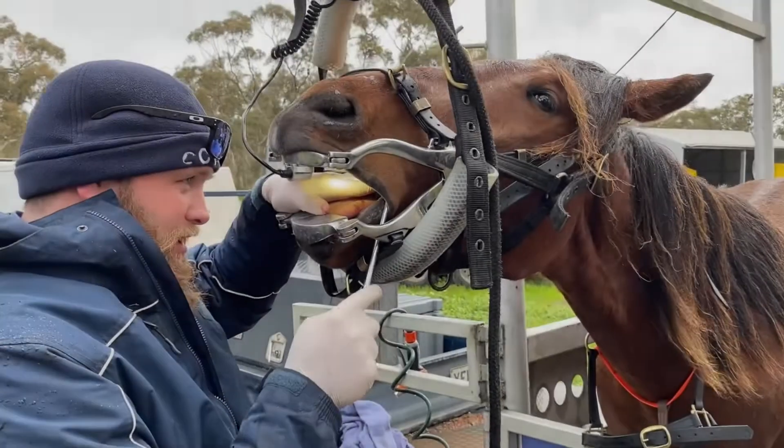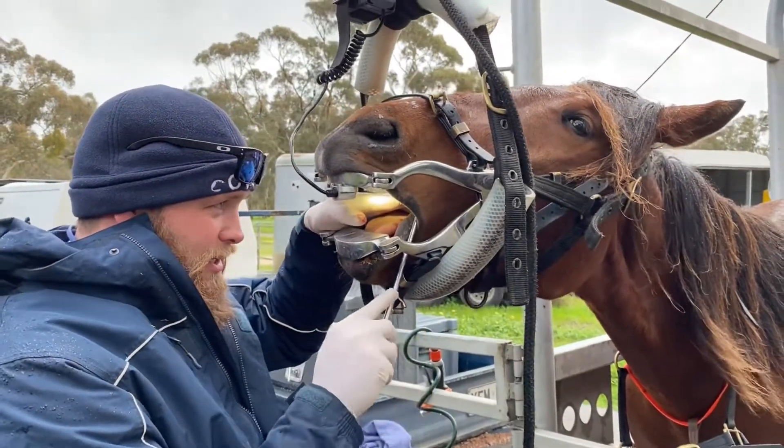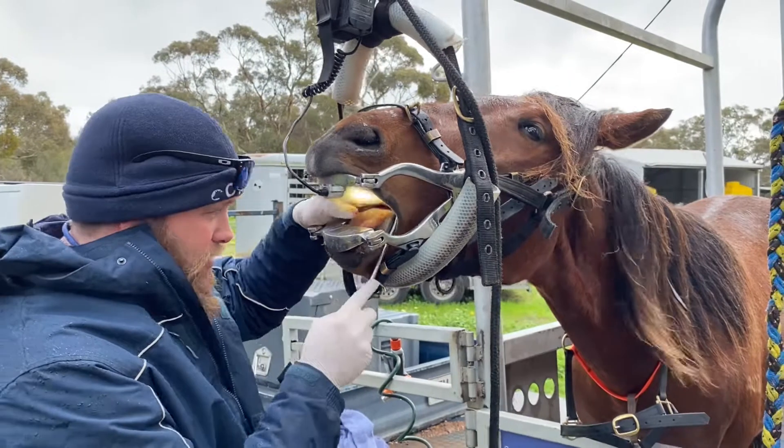That is without a doubt the biggest tooth I have ever taken. This is without a doubt the biggest wolf tooth I have ever taken out — a set of wolf teeth.